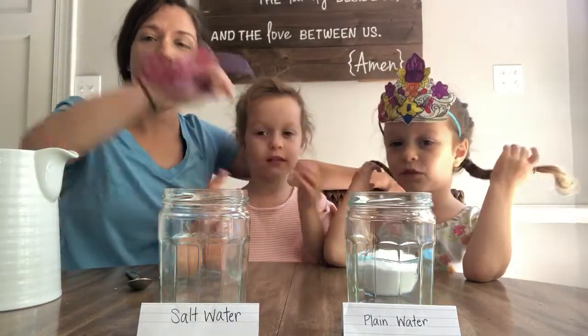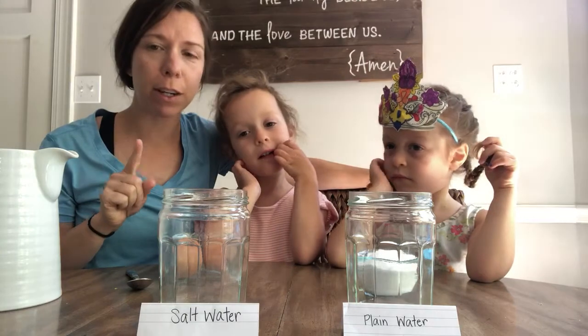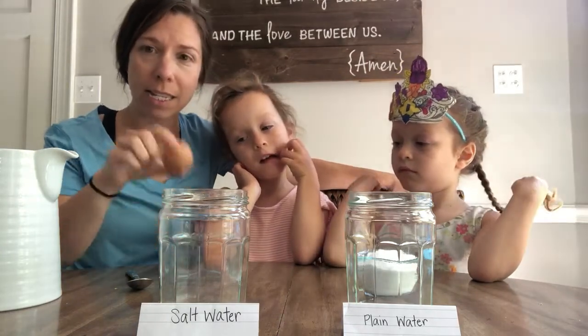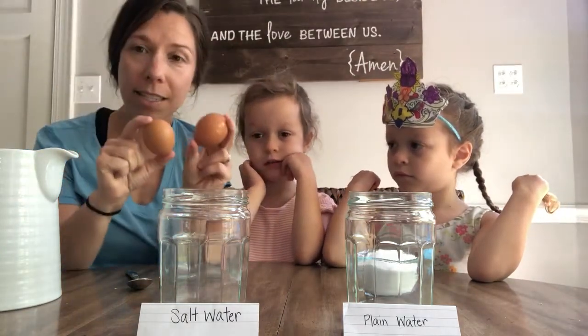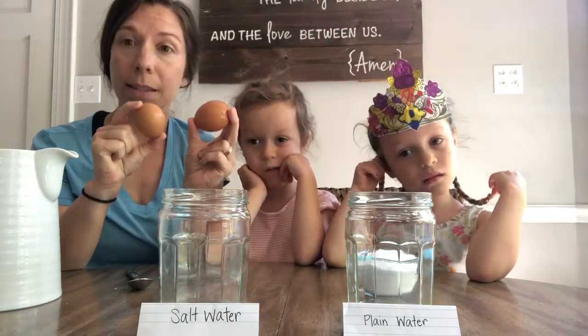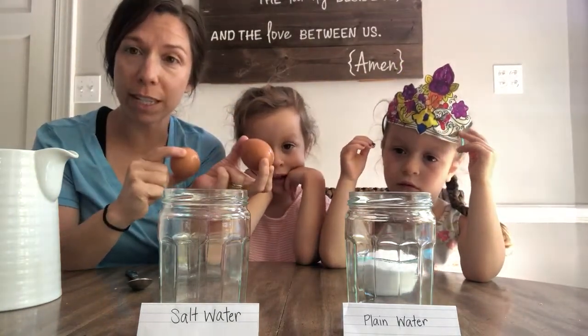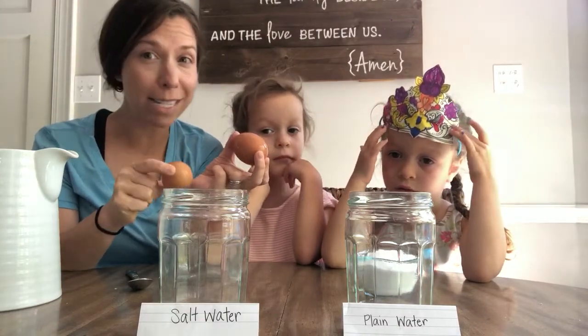Hey friends! It's Miss Molly here with Mae and Harper, and I know you guys have been learning about oceans this week. I wanted to do a fun science experiment with you guys. Some of you have already been doing the sink and float, but I want to take it one step further. How can we get two of the same things to sink in some liquid and float in another liquid? Because if you put the same thing in the same water it should do the same thing, but if you have the same thing in two different liquids, I think we're gonna see something different happen.